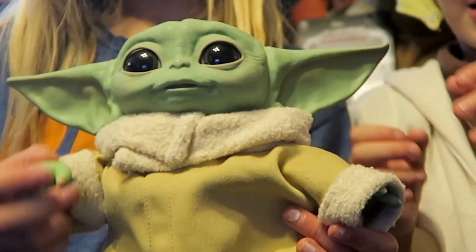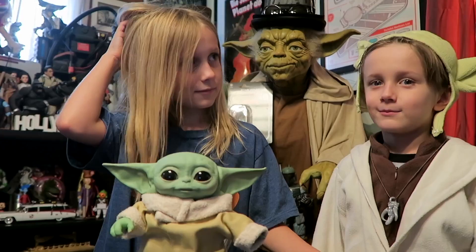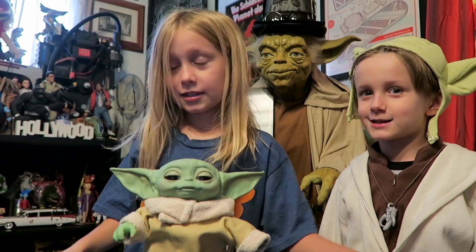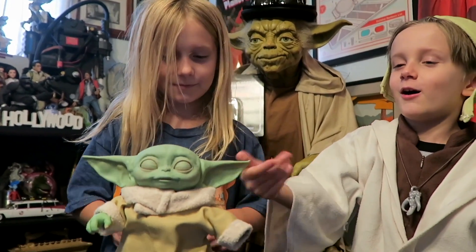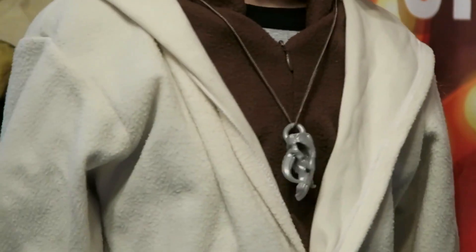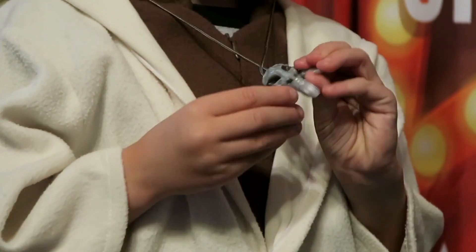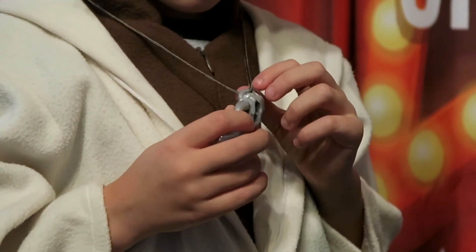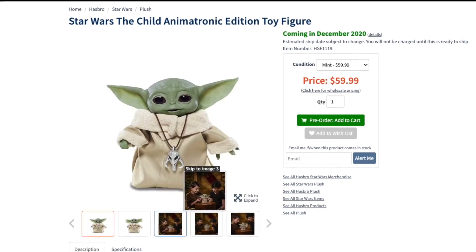The problem with this toy is that there are going to be a lot of fights in this house over this guy. Everybody's going to want to play with him and sleep with him. Don't forget it also comes with the Mandalorian necklace — Baby Yoda — and you can wear it anytime, night or day.